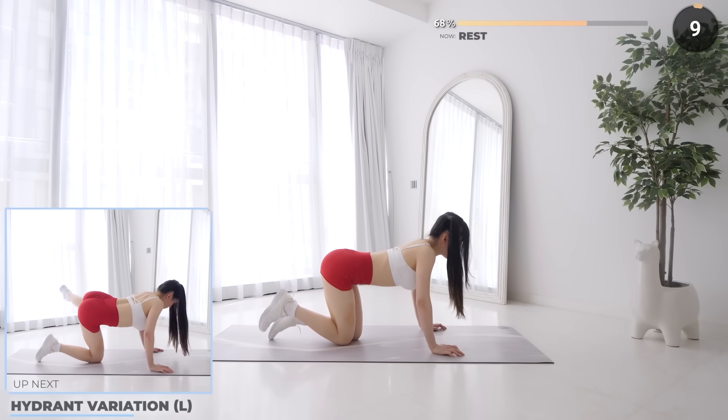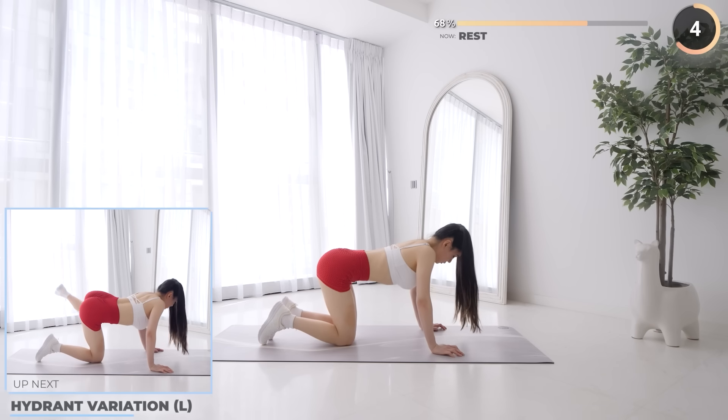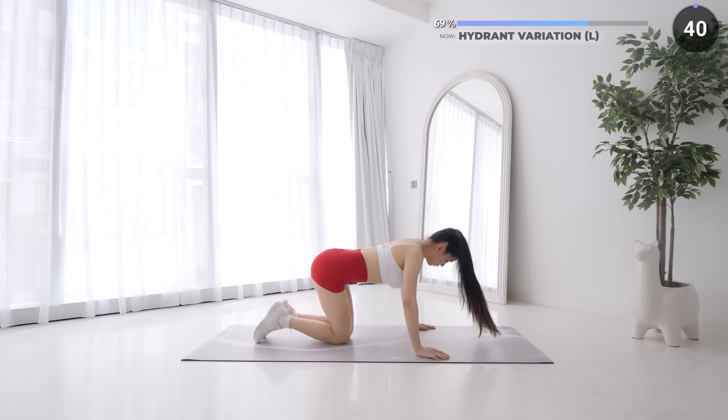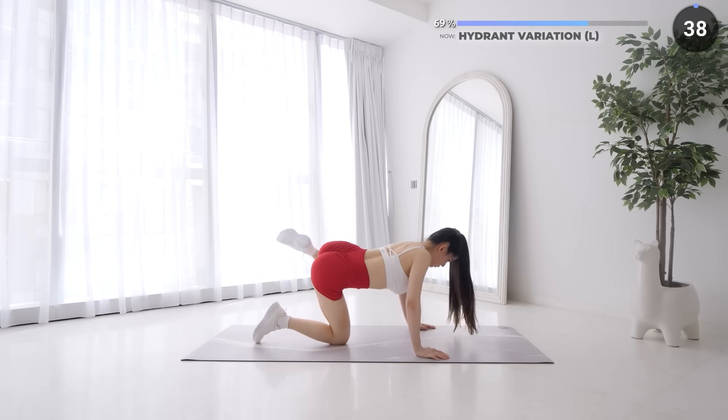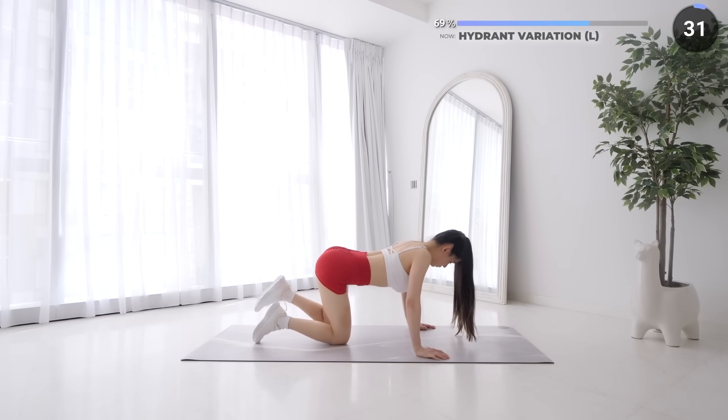Rest up, hydrant variation is next. While on all fours, have your knees bent, then lift your left leg off to the side and extend your leg, kicking it out, then bring it all back in. Feel that burn in your glutes guys, keep going.